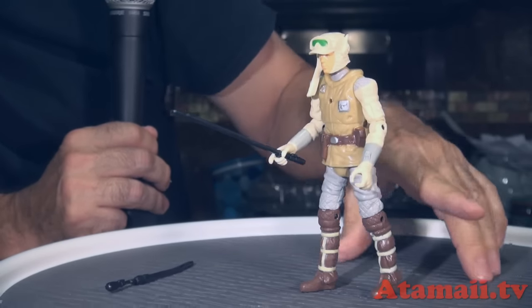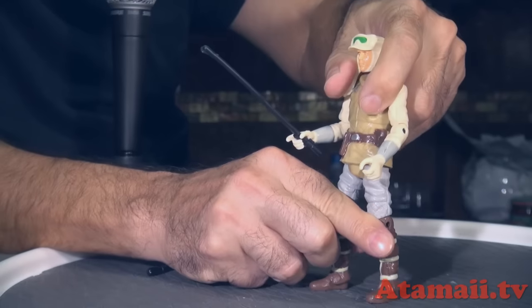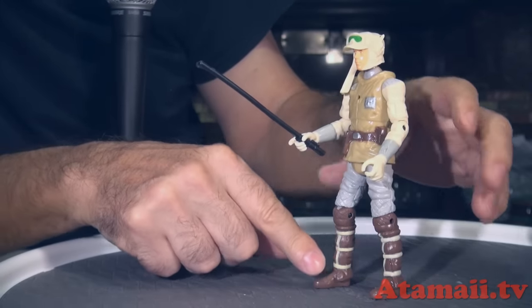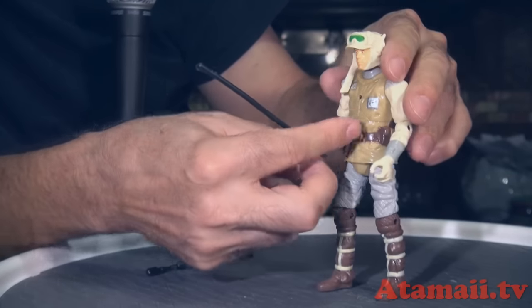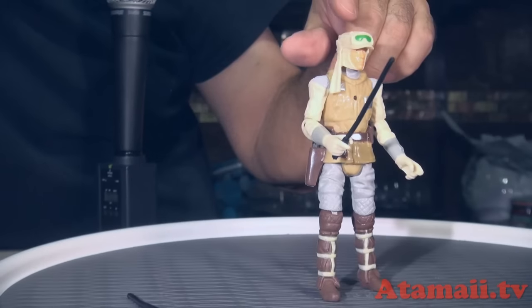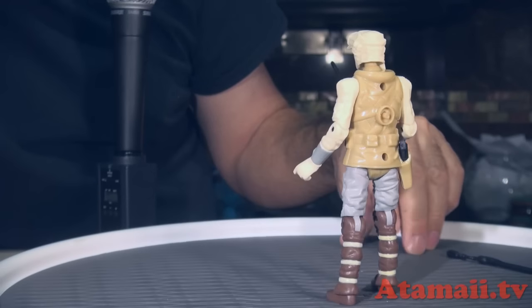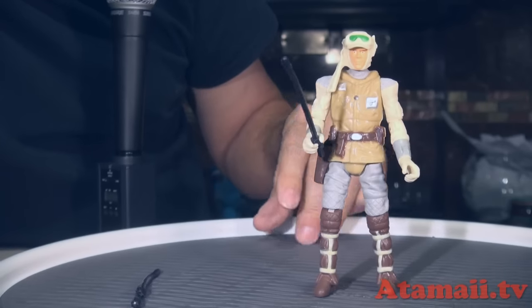This figure is especially cheesy because the plastic finish is inconsistent — down below it's a dull finish, which is better, but up here where his clothing is it's a shiny finish, then dull again with his hat. That's low quality toy manufacturing there.